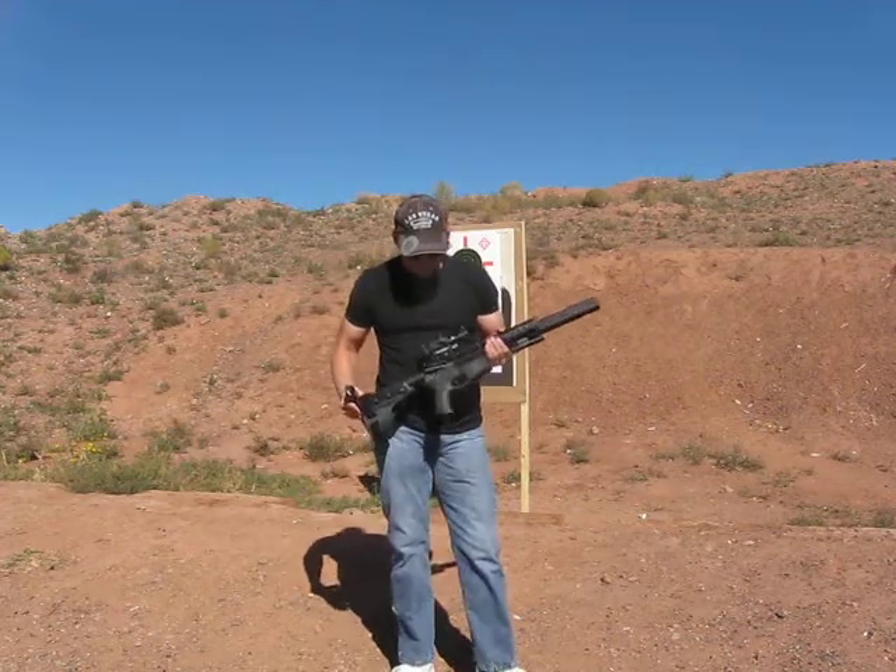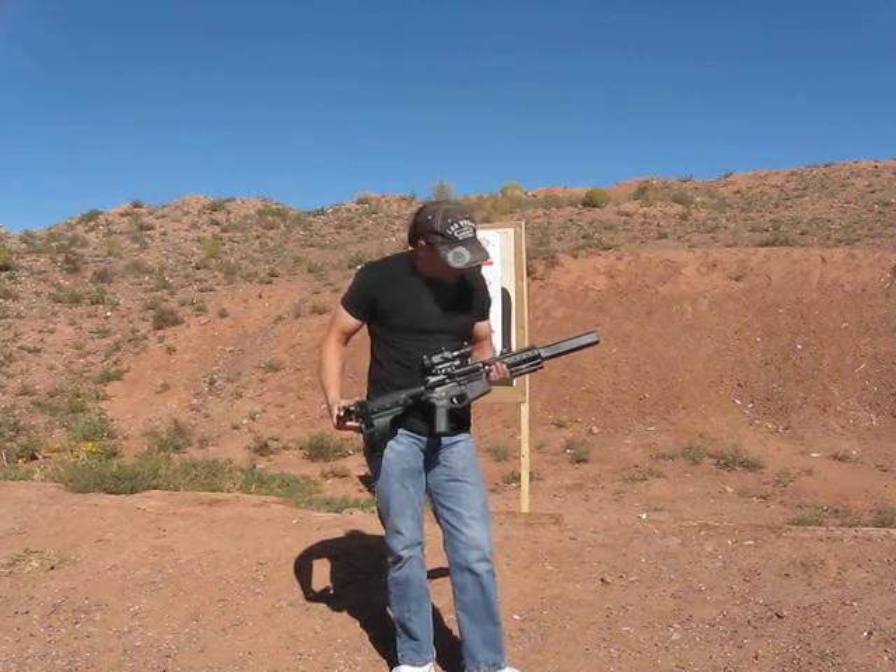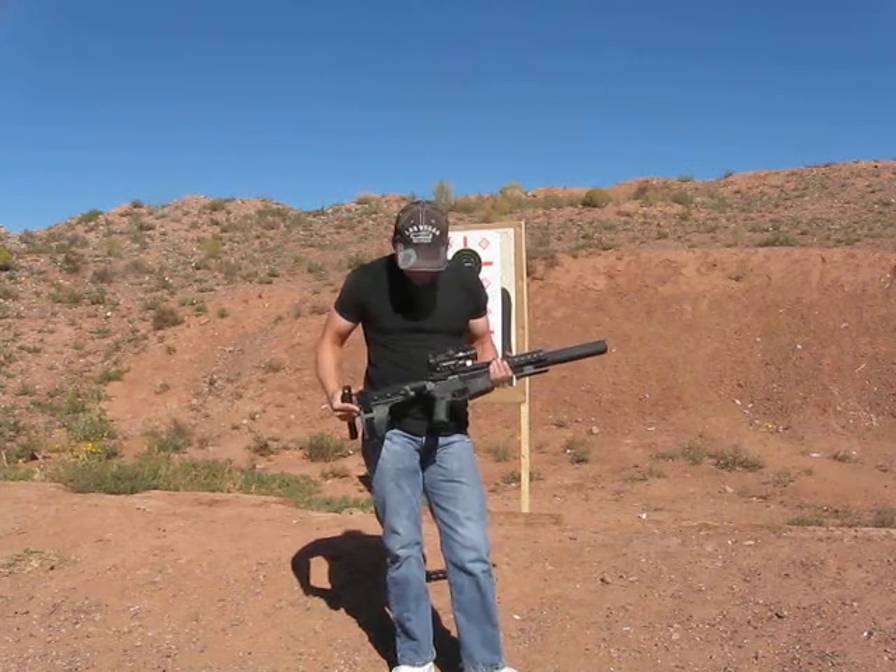It's Bazooka Brothers AR-45, trying this again. It's less windy — the wind is just starting to pick up a little bit. It is their AR-45 pistol.